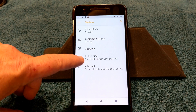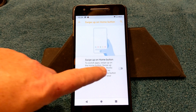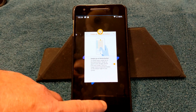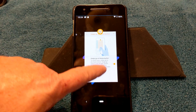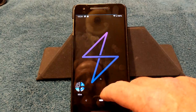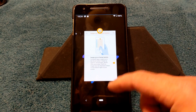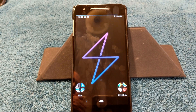Under system and gestures, you can enable swipe up for the home button, which gets rid of the normal three-button navbar. Swiping up once gives you recents, and swiping up again opens the app drawer — that's if you're on the stock launcher. I'm on Nova Launcher so it behaves differently for me. But that option is there under gestures if you want it.